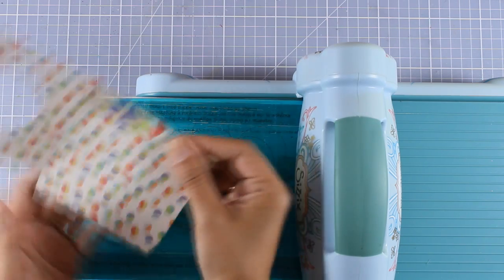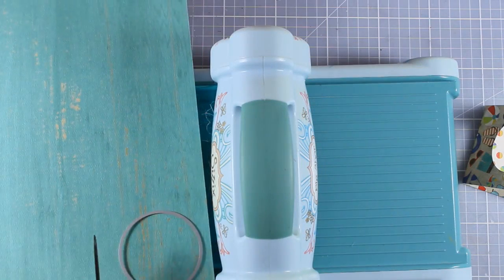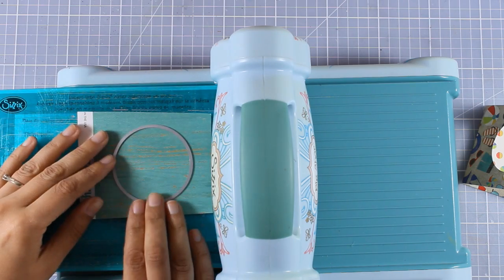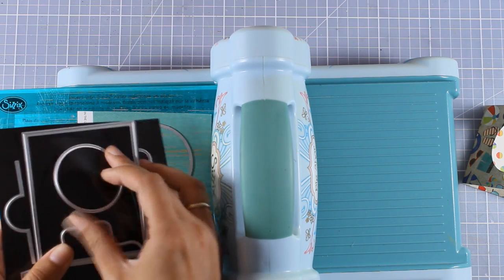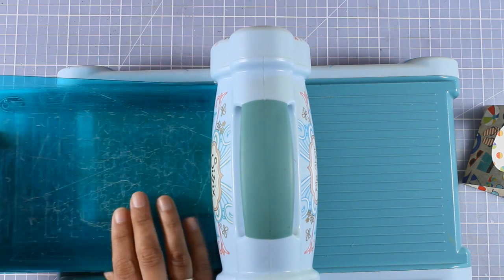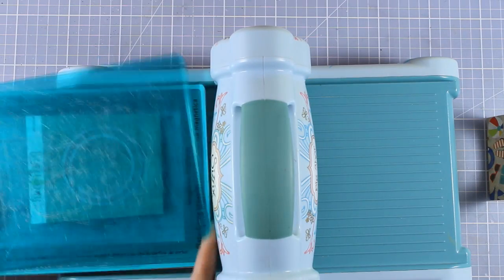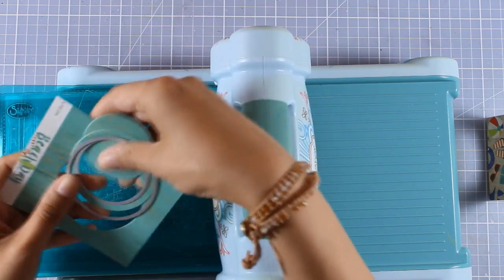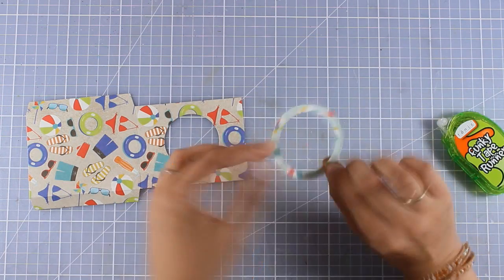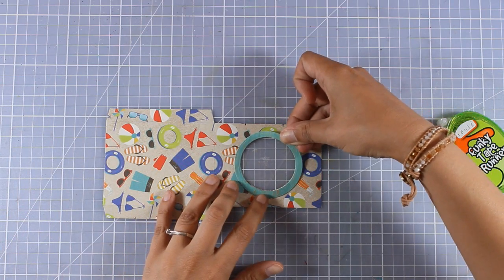Just to make it look more finished I'm going to cut out a ring — it's totally optional but it's going to make it look more beautiful. I'm going to use a pattern paper from the same collection and use both circles, the smaller and the bigger one, placed one inside the other. Running it again through my die cutting machine, I'll end up with a nice ring which will be a frame for the window I've already cut.